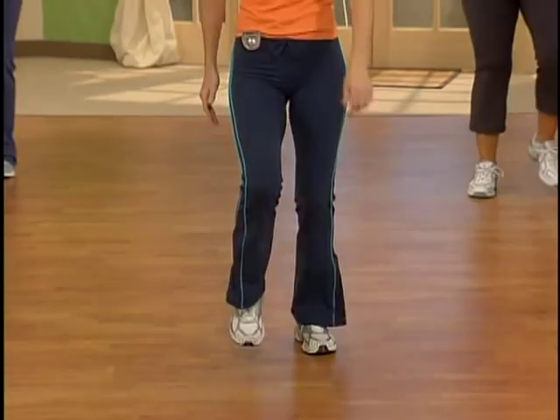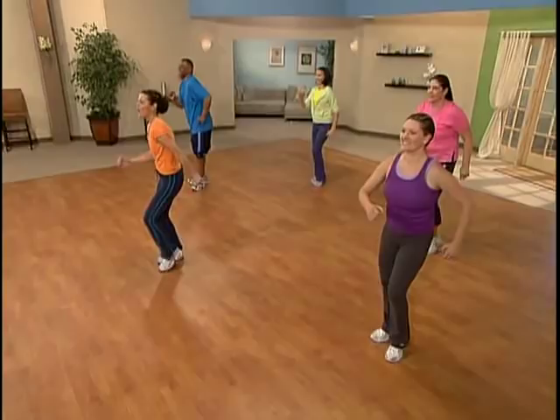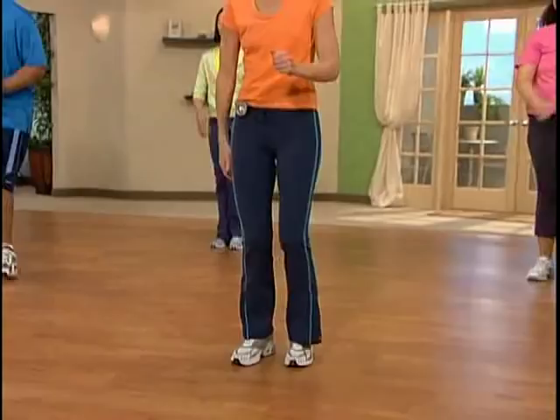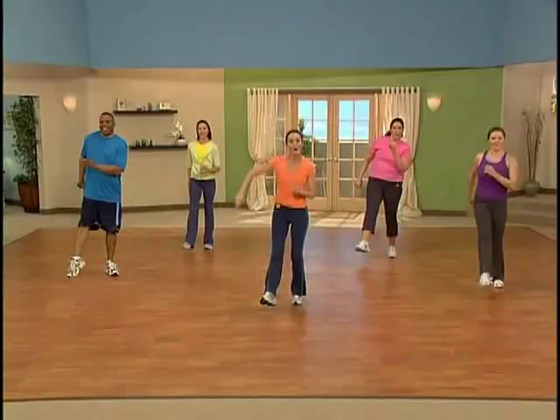We're here with you. We want to support you. We want you to walk. Good. I know it's hard to fit it in, but you're doing it today. Excellent. All right, everybody, let's travel it up. Here we go — to the left with a kick, to the back. Kick it out.